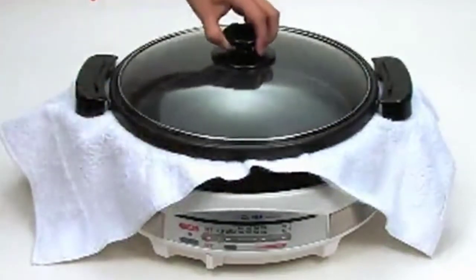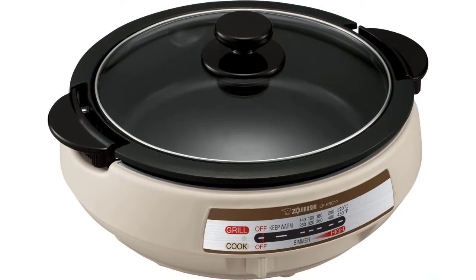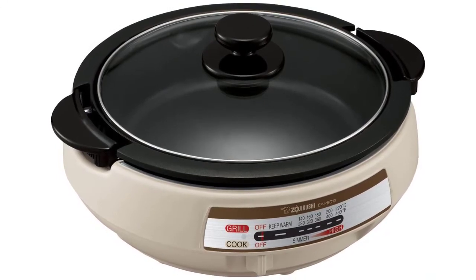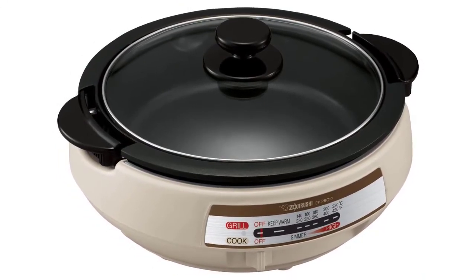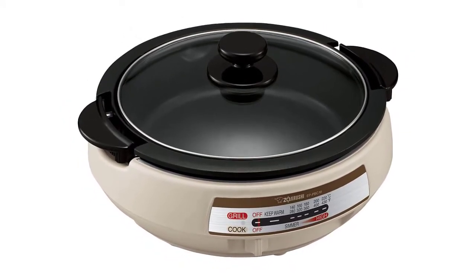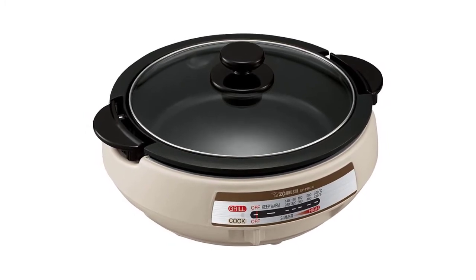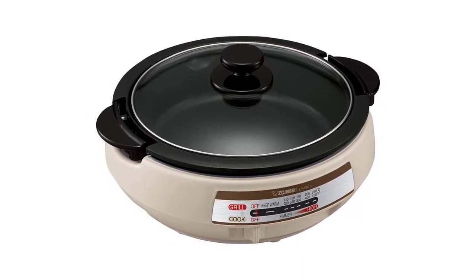The cooking pan can also be used directly on the stovetop burner. Safety features include a magnetic power cord that detaches instantly in case of an accidental pull, protecting the unit from falling off the countertop or dining table, and cool touch handles with an easy-to-grip design to provide safe mobility.